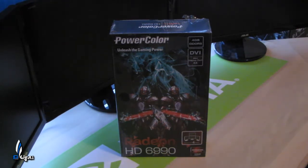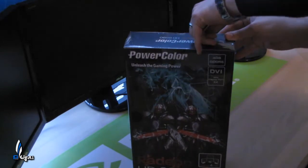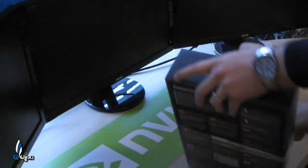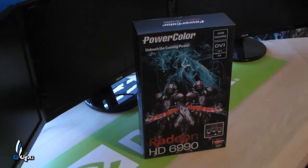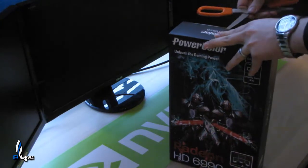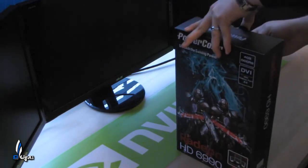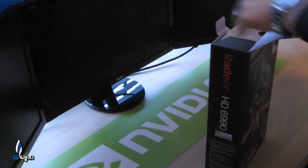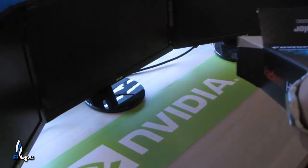This is just a simple unboxing video so let's go ahead and take a look at this card. I've heard mixed reviews of the 6990, so I'm not entirely sure what I'm expecting out of this card. One thing I will let you know — I did go with one for right now. I will be getting a second one in a month and we'll do quad fire on it.